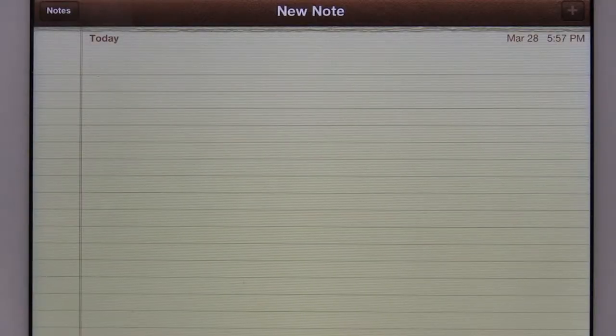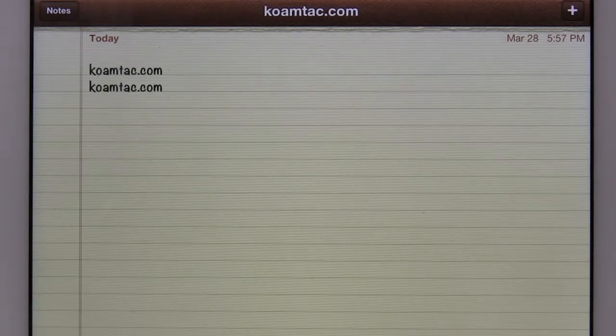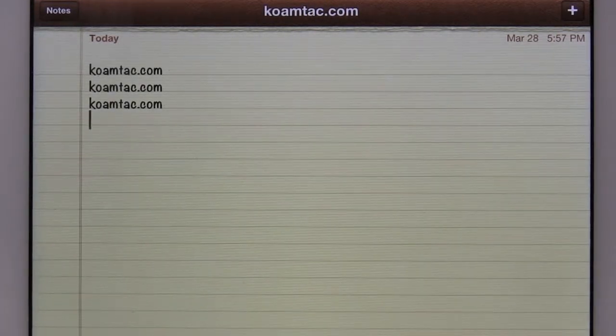Now launch an application on your iPad wherever you want to input your data. When you use your KDC to scan a barcode, the data will be transmitted directly into your application.